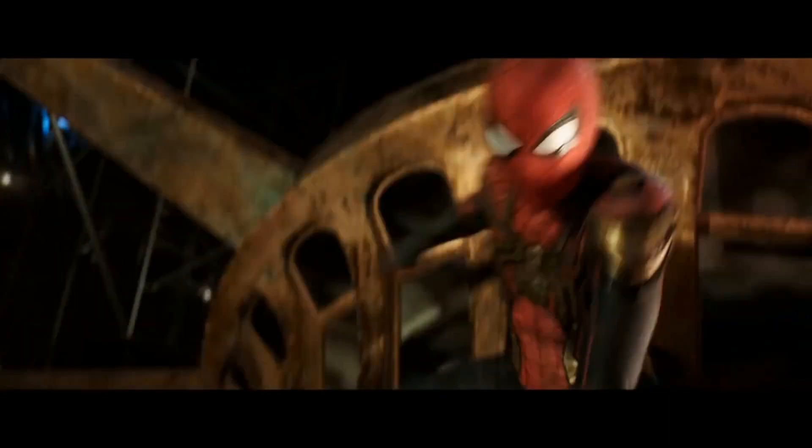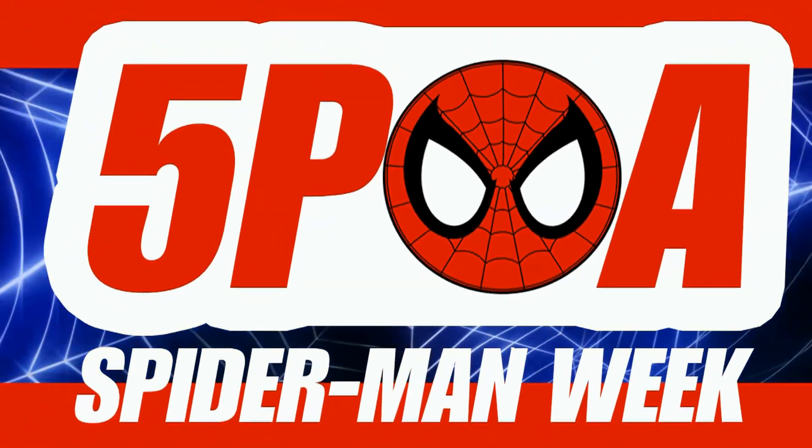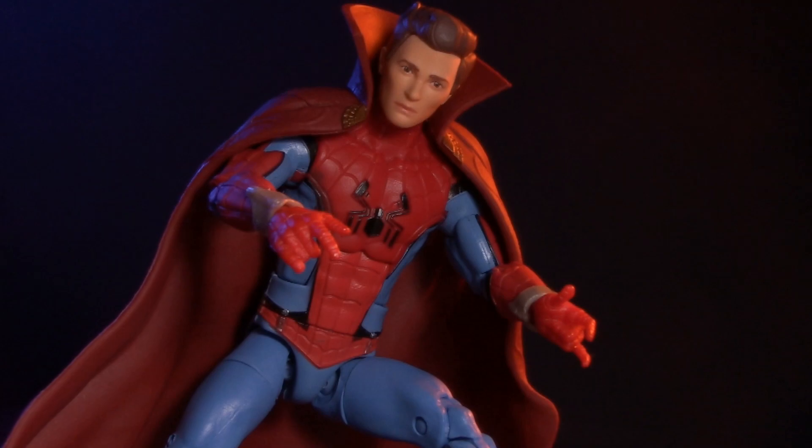I'm Jason, and Spider-Man: No Way Home is finally hitting theaters. To celebrate, we're going to have a very special week of Spider-Man reviews. Today, Spider-Man Week concludes with a look at the Marvel Legends What-If Wave, Zombie Hunter Spidey.